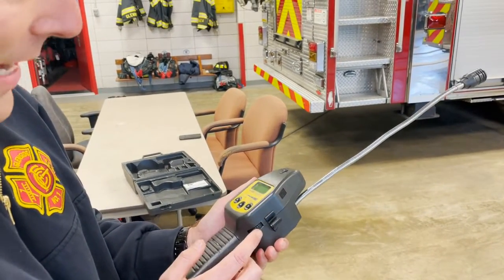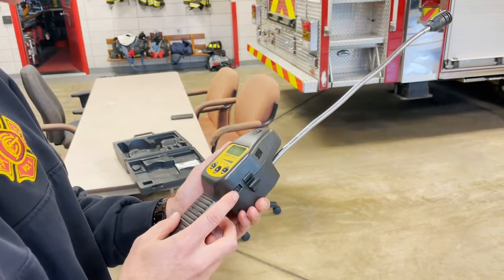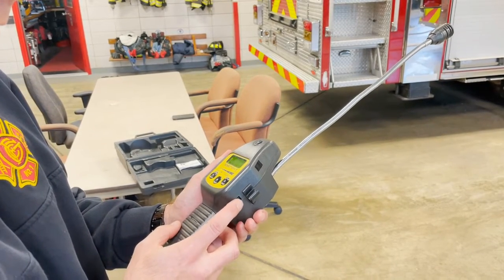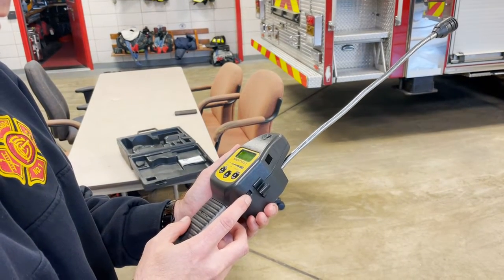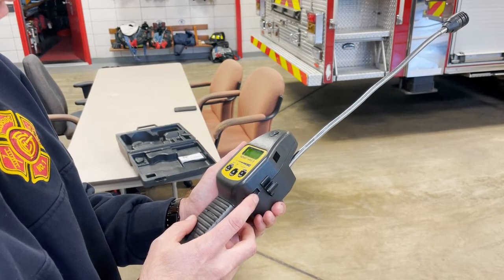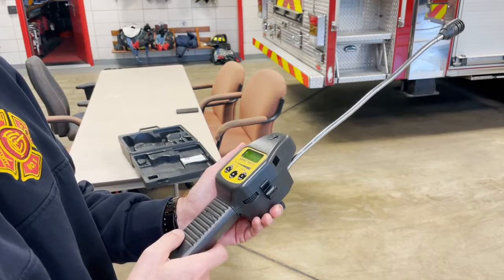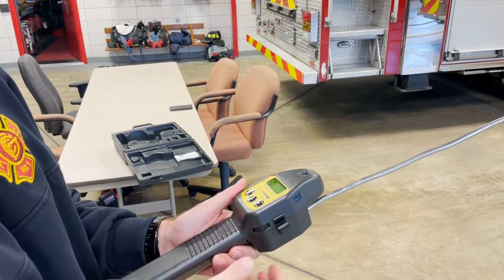This does have a tick wheel feature on the side. You can track leaks by turning this tick wheel on until it's making about four or five ticks per second, and then you can start tracking down your source of natural gas.